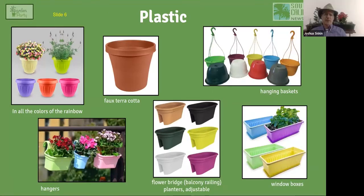The modern answer to container plants is plastic — available in all the colors. One particularly useful option is the flower bridge planner: if you're living in an apartment or condo with a railing, you hang this adjustable container over the railing and it fits any size. It's an easy way to bring container plants onto your balcony without worrying about water ending up on the ground. They're beautiful and come in a lot of options.